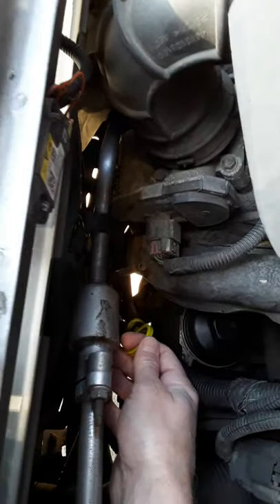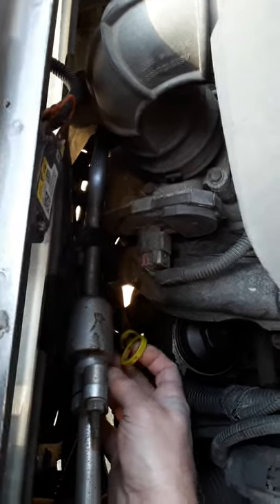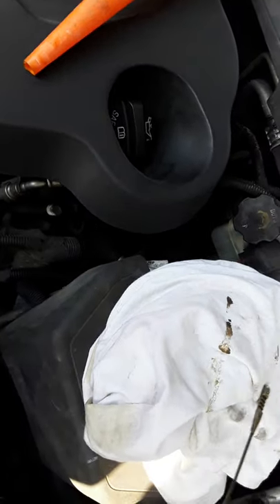Right here, what you want to look for is the dipstick — it's gonna be yellow. I've seen a couple cars where it's orange, but for the most part it's gonna be yellow. If it's red, that's transmission fluid, so you don't need to be interested in that. You're gonna pull the dipstick out here.